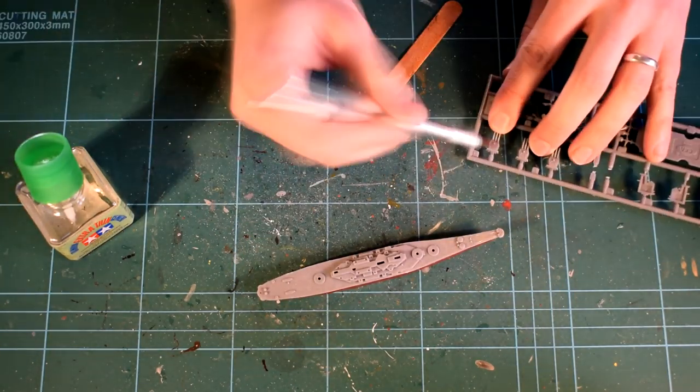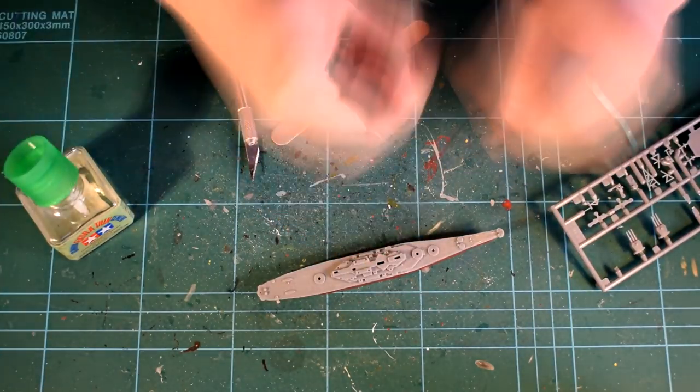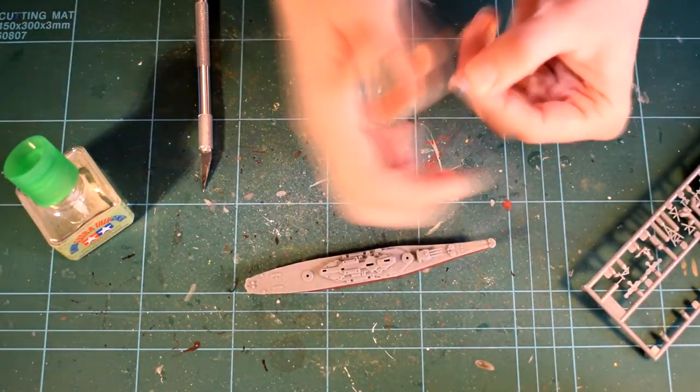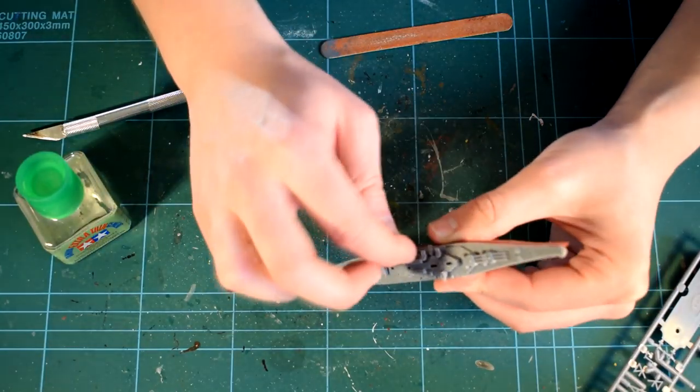The large gun turrets are then added to the assembly. They are quite well moulded and fit into their positions well. This is a little fiddly, but not as difficult as the next step, which is to install the small turrets on the side of the ship. There are ten of these and they are very small.